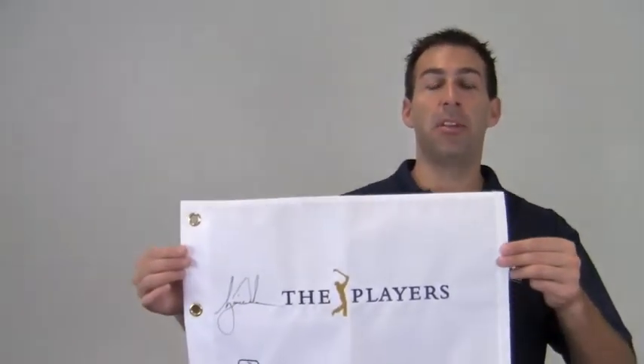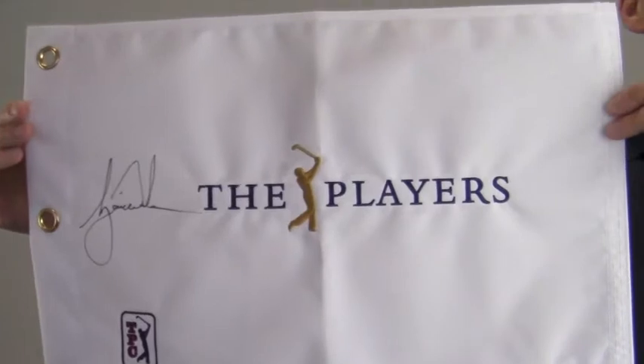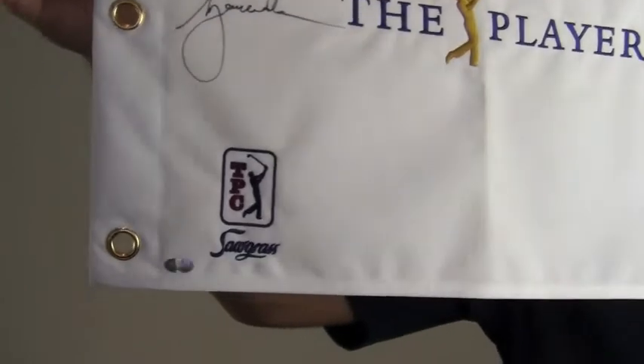Hi sports fans, it's Paul with SportsMemorabilia.com. I have here an autographed 2010 The Players pin flag signed by Tiger Woods. The high quality signature is backed by our SportsMemorabilia.com lifetime authenticity guarantee.